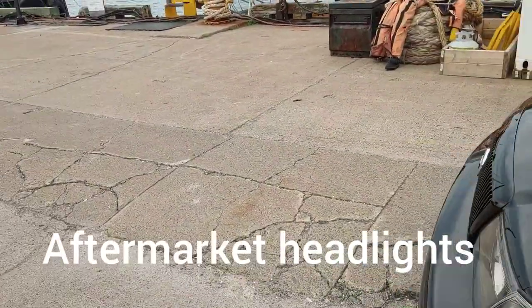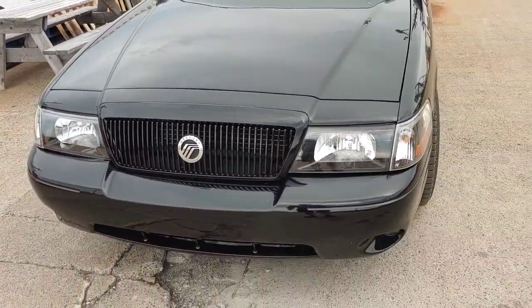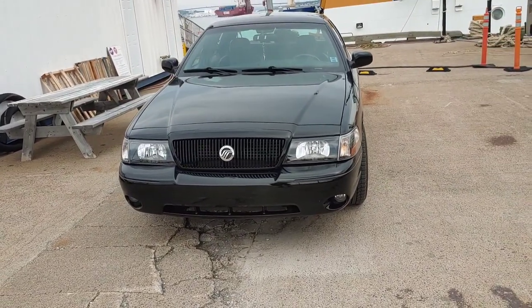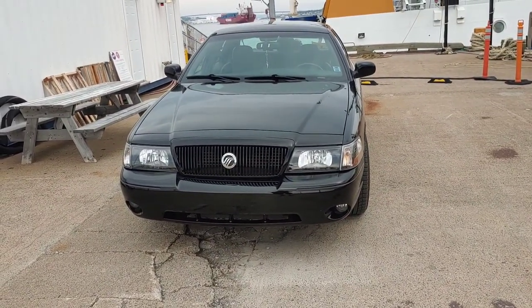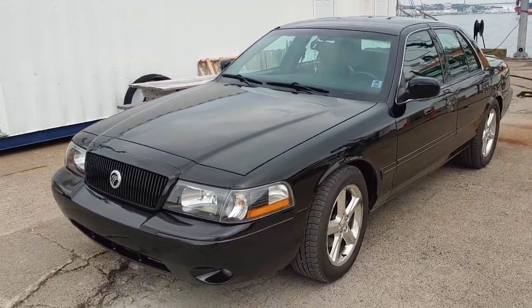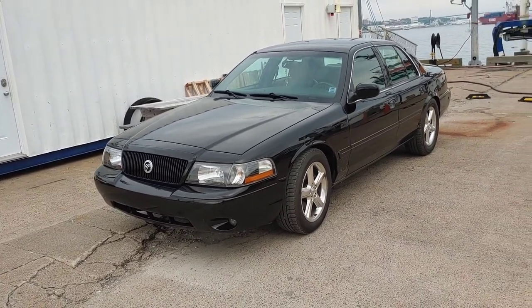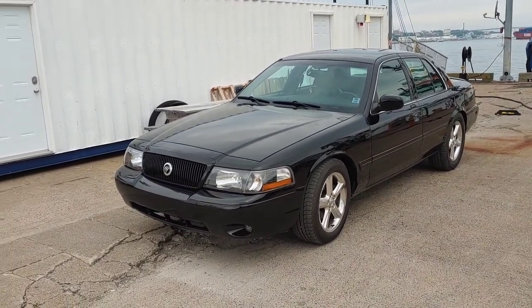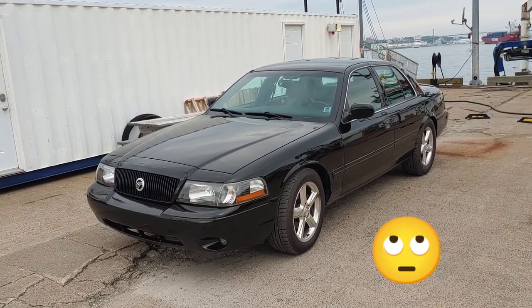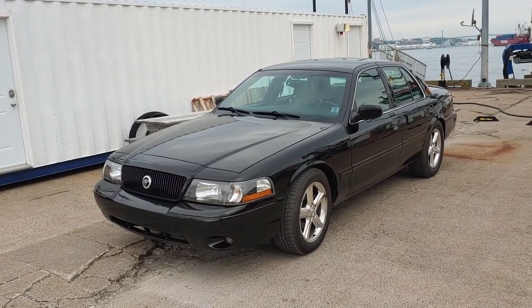A couple years ago — I've had this car for about four years now — I decided to loan it to my son. He was using it as his car, and he ended up delivering pizzas with it. It was a mistake on my part because I love this car very much, but I let him use it.